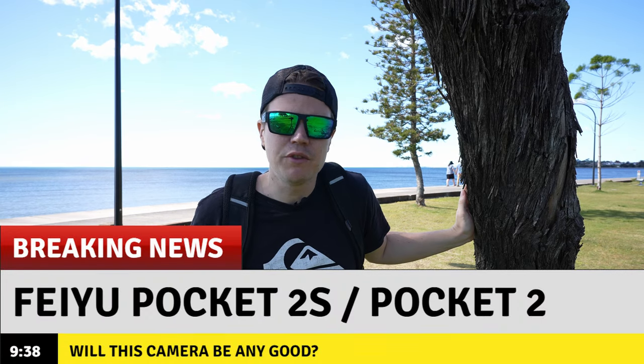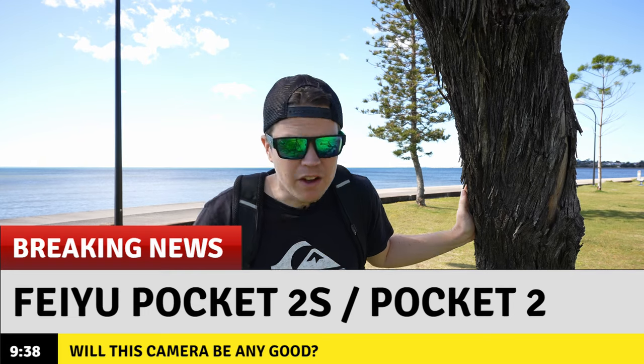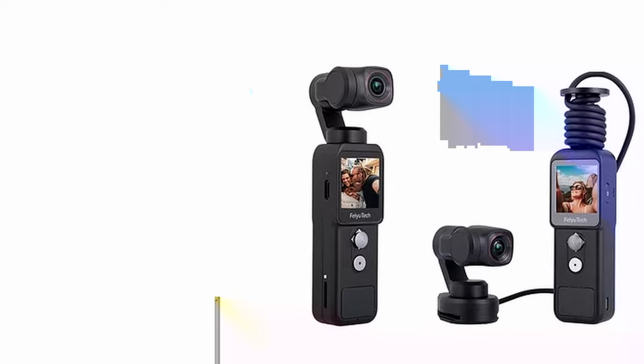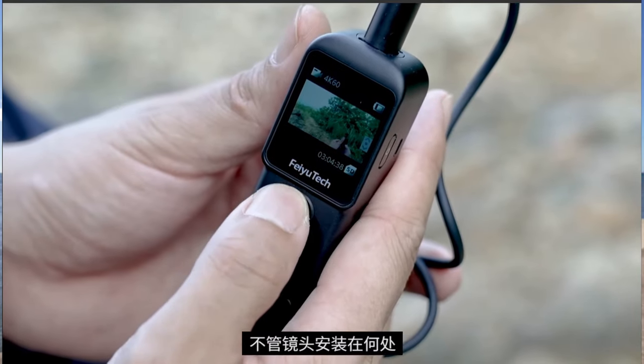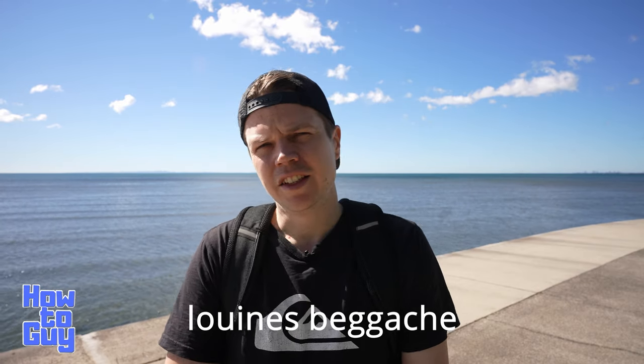Hello viewers. I'm not sure if I'm allowed to talk about this, but a couple months ago Feiyu Tech contacted me about a new camera they were going to be releasing. They asked me if I'd like to test it — I said hell yes. All I know is that they told me there were going to be two versions: a Feiyu Tech Pocket 2 and a Feiyu Tech Pocket 2S. I don't actually have this new device, but I do have videos, photos, and I've been doing some research. Shout out to Louie Ness — he sent me some links with further information. Let's get started.